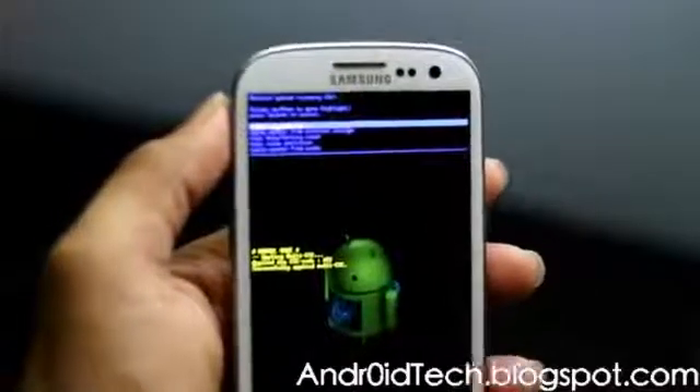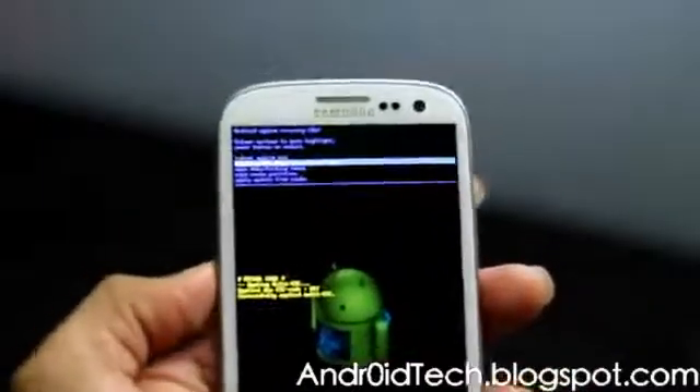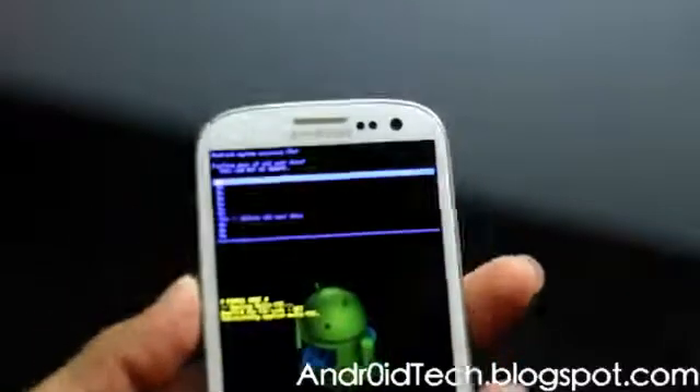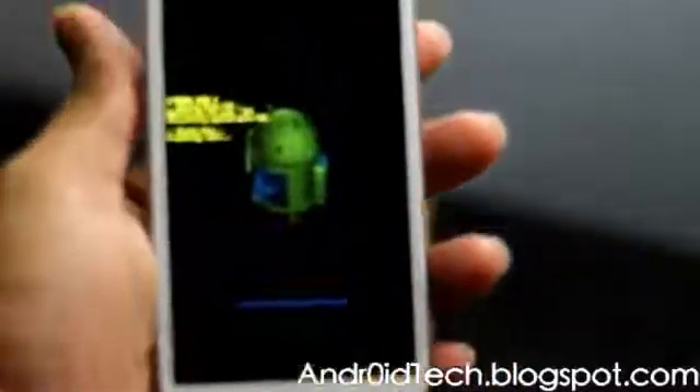Let me bring the phone closer so you can see it better. Here, you're going to scroll down and select 'Wipe Data / Factory Reset', then press the Power button to select it, and use Volume Down to confirm.